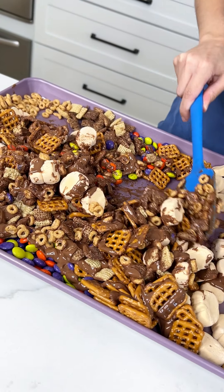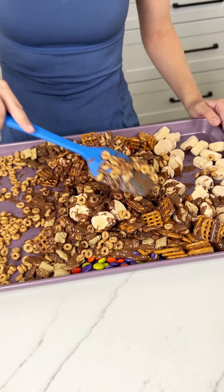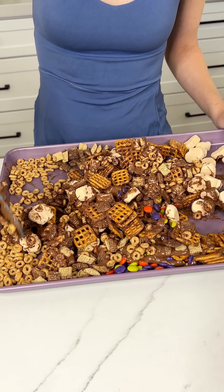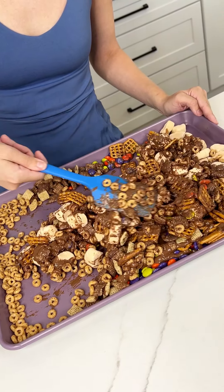I am going to be eating this all month long. This is great for taking to a kid's school Halloween party because it has all this goodness. I didn't use anything with nuts, so hopefully there's no allergy issues. Look at that beauty.